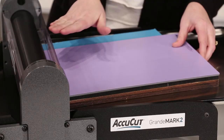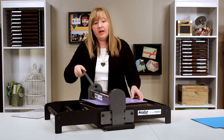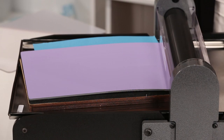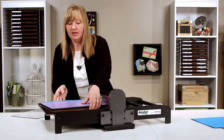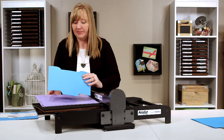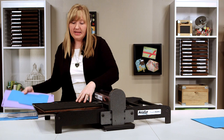Place the die engaging it to the roller and rolling through. You don't have to change the setting on the roller because it's already preset. Roll it through and it cuts the material and creases. It's that easy.